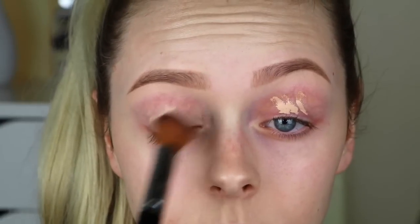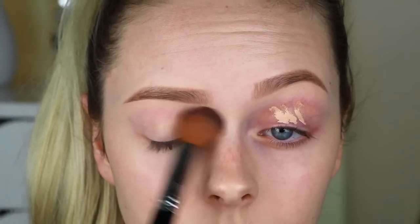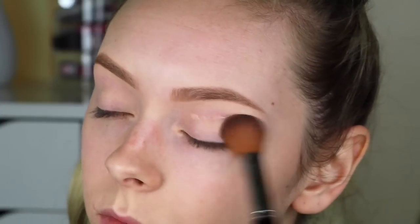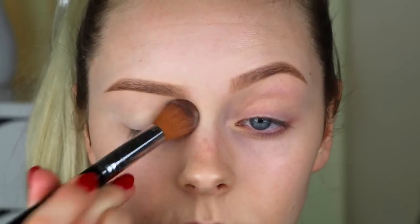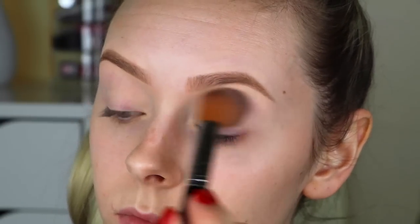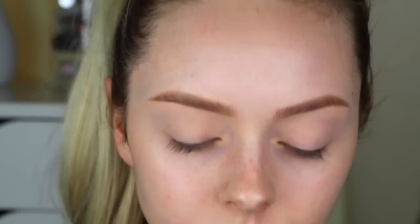Then I'm going to take that concealer, put it on my lids, and blend it out to cancel out all the veins and redness on my lids. After that, I'm setting it with the Cover FX translucent loose setting powder so nothing creases. Then I'm using the Anastasia clear brow gel — this stuff is seriously super glue for your brows; they will not move if you use this.